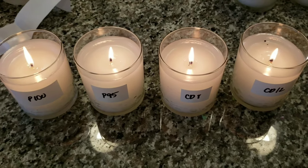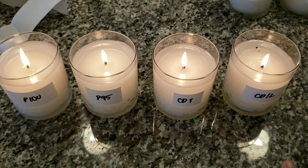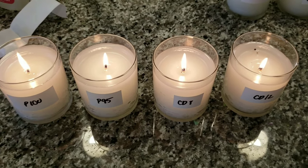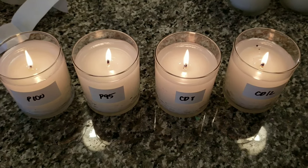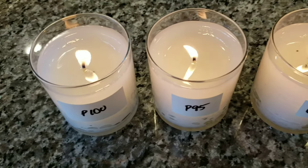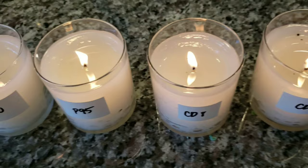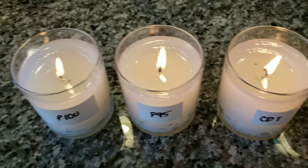It's the next day and I've picked out the candles that I thought had the best melt pool and I have relit those. I'll let them burn for four hours today and see if the melt pool is the same as yesterday. Here's my four hour update on these four candles and I can see still that the Performa 95 and the CD8 are doing the best.